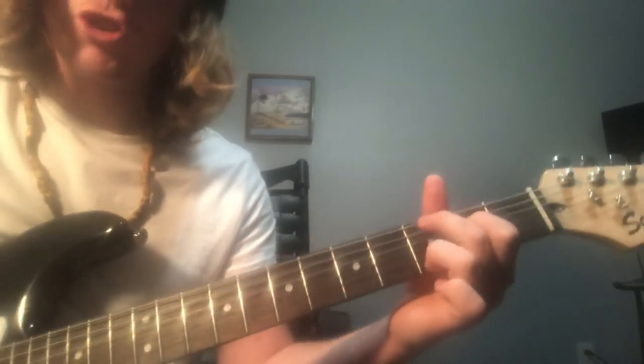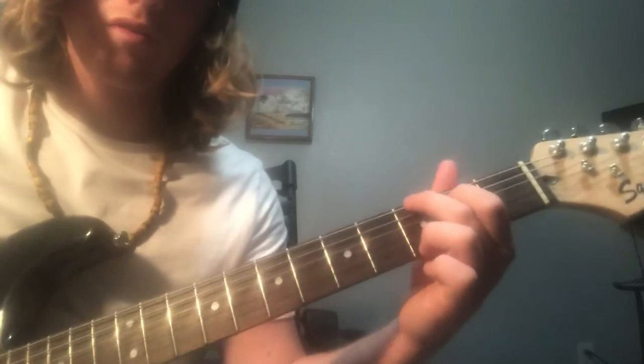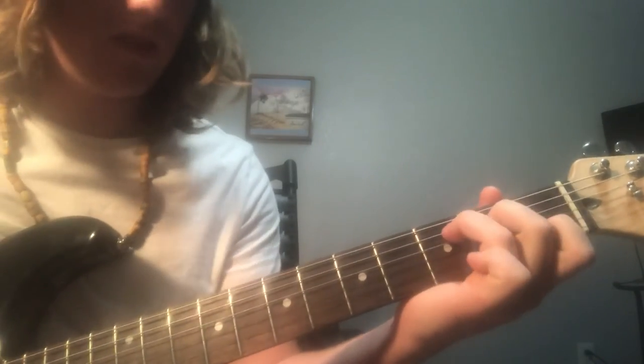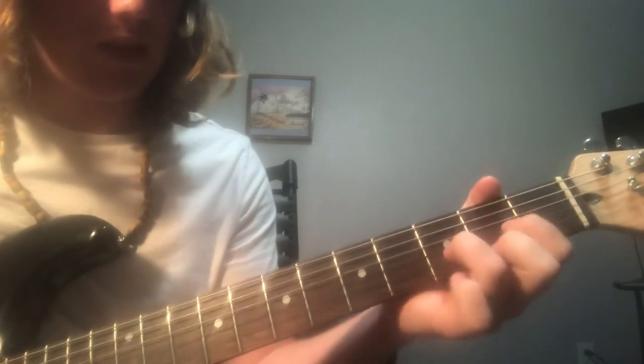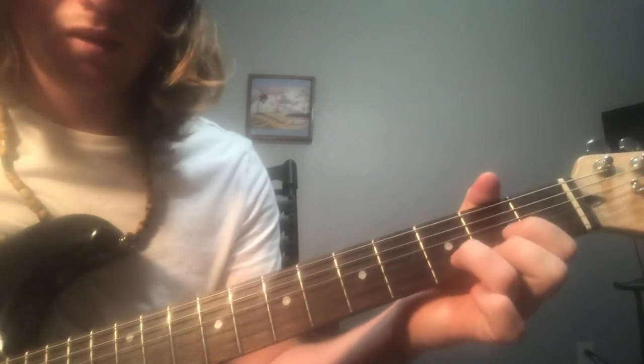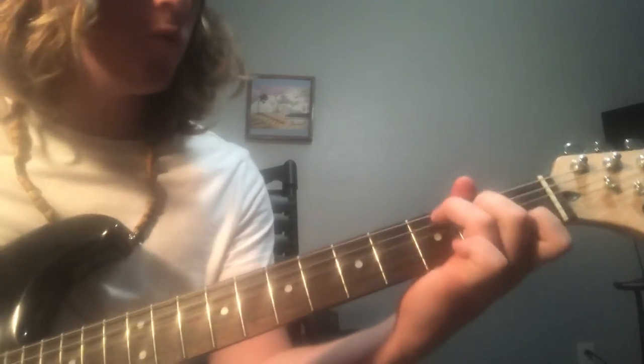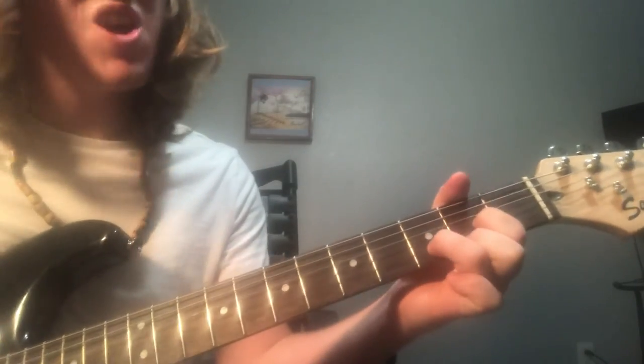The next part is just gonna be three easy basic chords — best chords you could learn too. It's gonna be a G, a C, and a D, and then back to a C. 'If you want to destroy my sweater.'